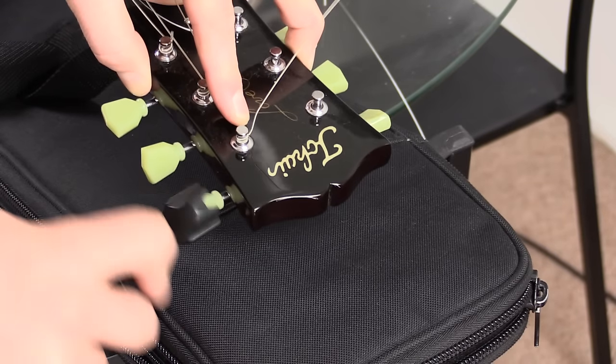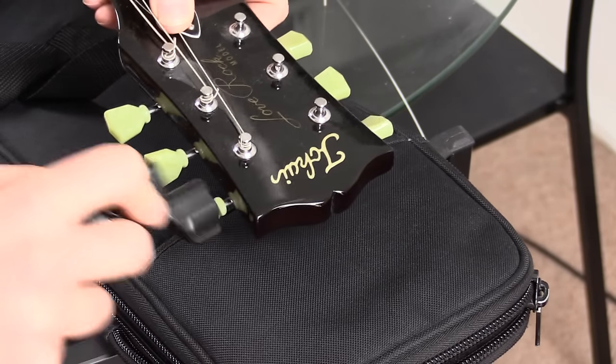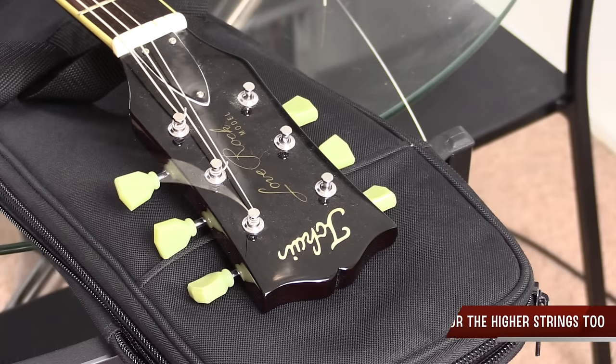If you are a right-hander, it's exactly the opposite. So if I'm working from the opposite side of the guitar, I'm always winding the strings into the center of the guitar.